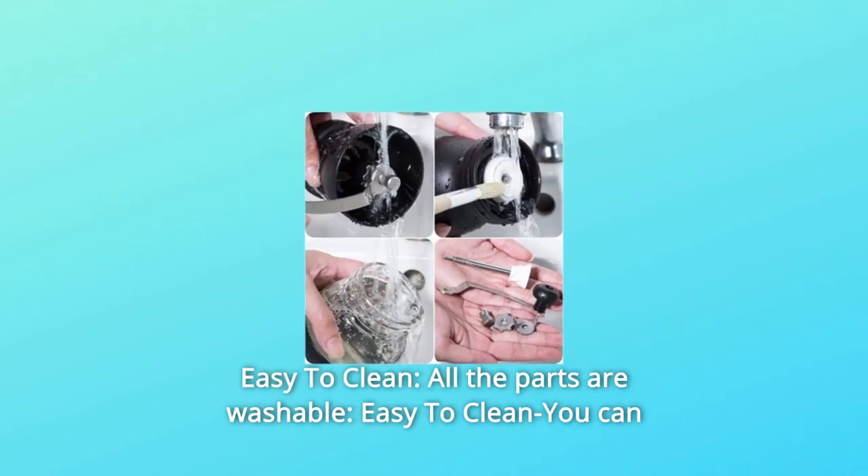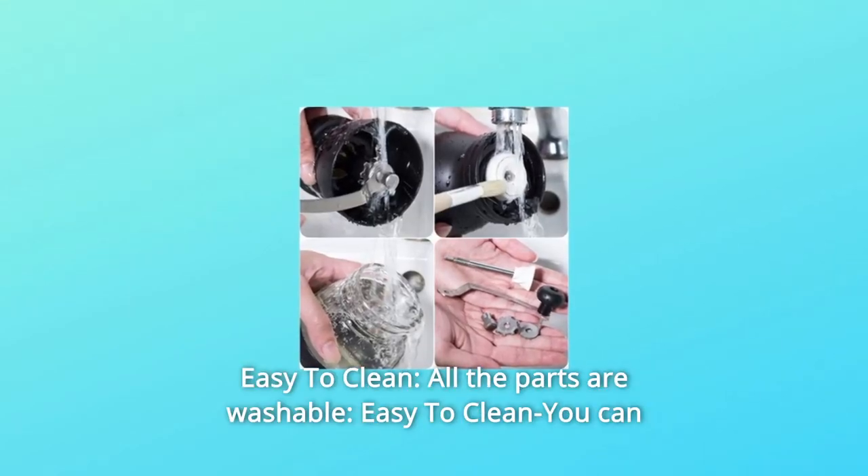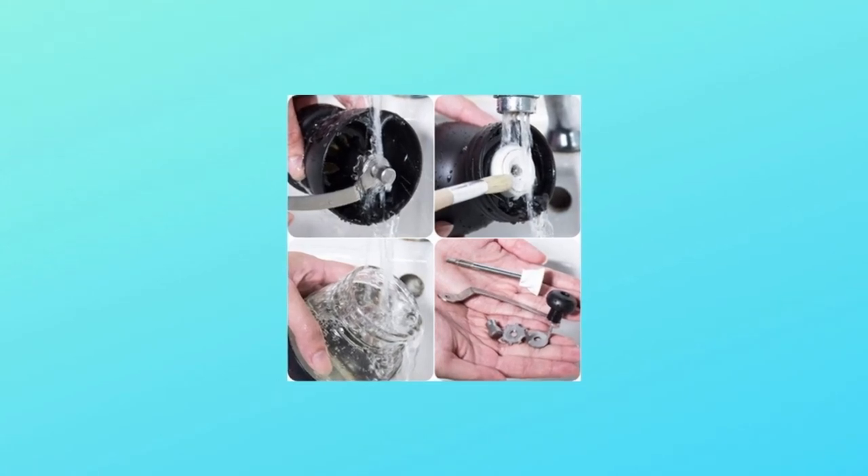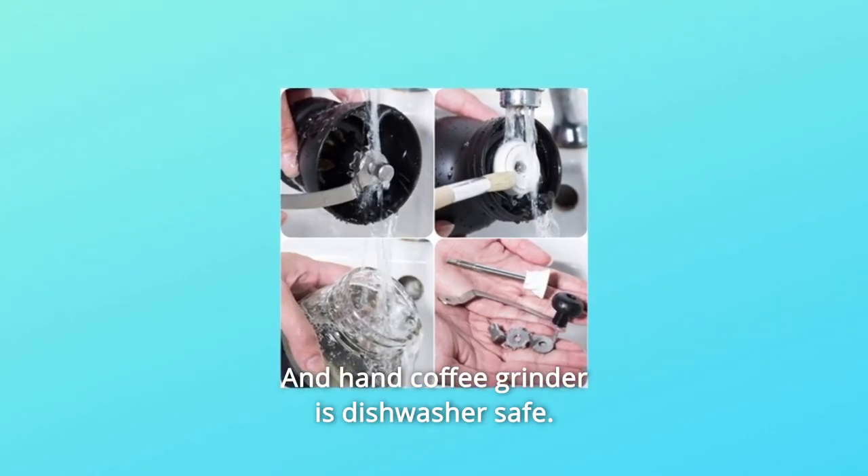Number 2: Easy to clean. You can disassemble the grinder into parts — all the parts are washable, and the hand coffee grinder is dishwasher safe.